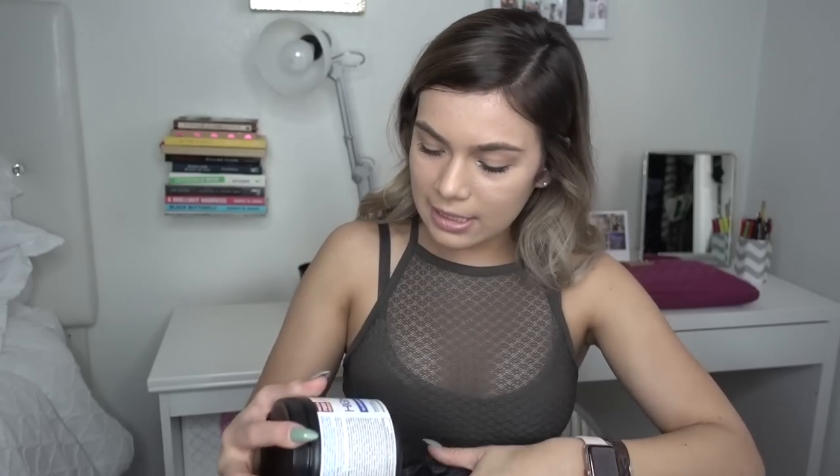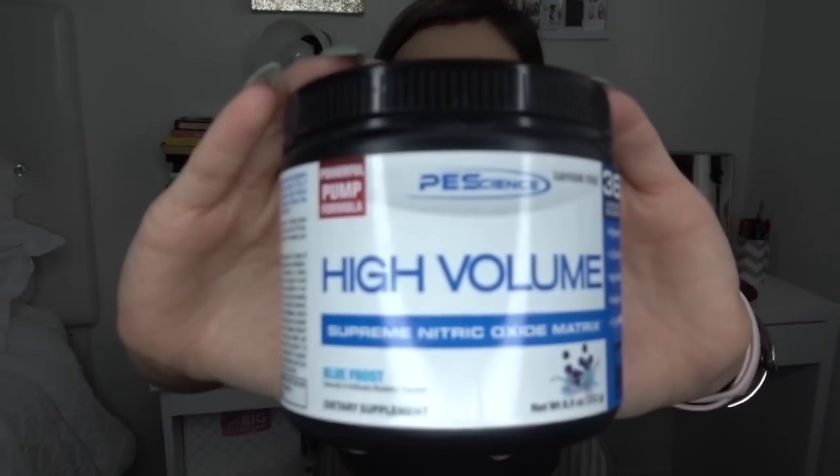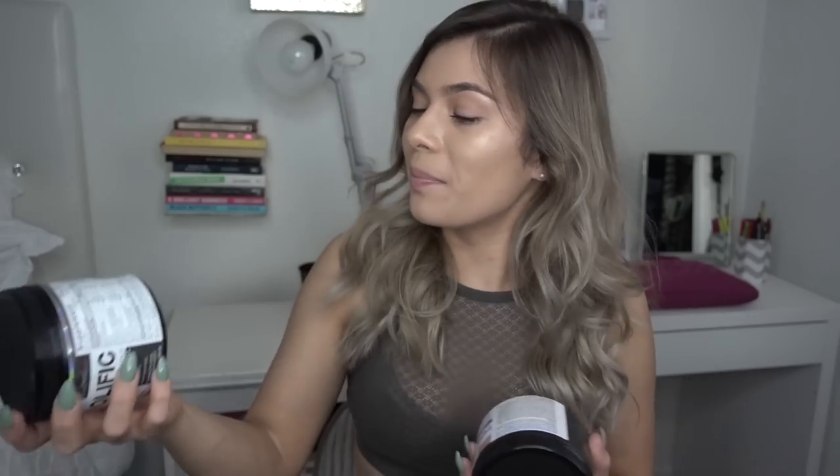Up next is the High Volume from Peak Science. I've really found that it helps with my pump — it's really good for opening up blood flow when you're lifting, and this one is caffeine-free. This is not a sponsored video, by the way — I just bought them to try out myself. Prolific is a pre-workout also from Peak Science. I'm not that big on pre-workout because it has an insane amount of caffeine, and since I sometimes go to the gym really late, it's hard to sleep after. But this one doesn't give you extreme jitteriness or that itchy feeling.